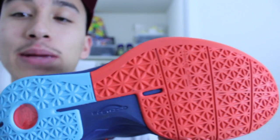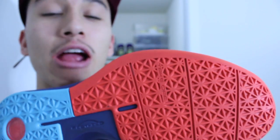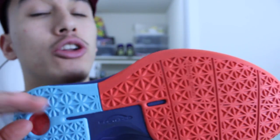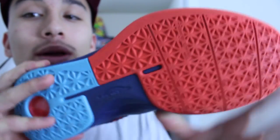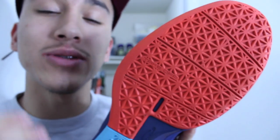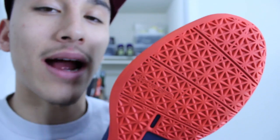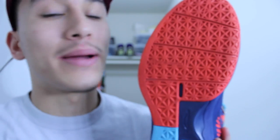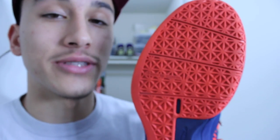Here's a look at the traction pattern on the Speed Eagle and it performs very well on clean courts. It will cover you during all movements, no problems whatsoever. With that being said, the outsole is a little pliable so outdoor use isn't recommended. This will grind down on outdoor surfaces and won't last very long. Back to indoor, every once in a while you might have to wipe but it's too far in between to become a nuisance.